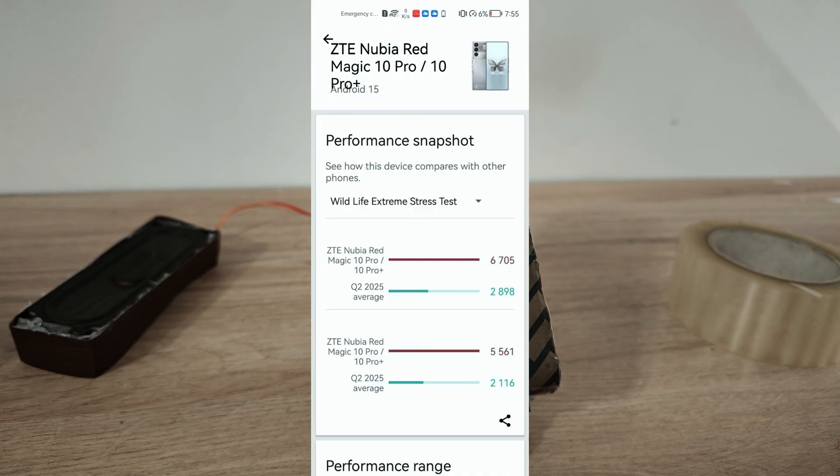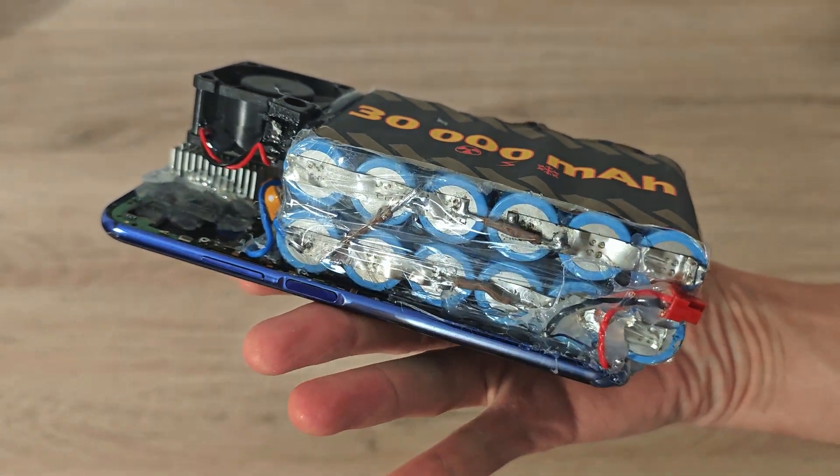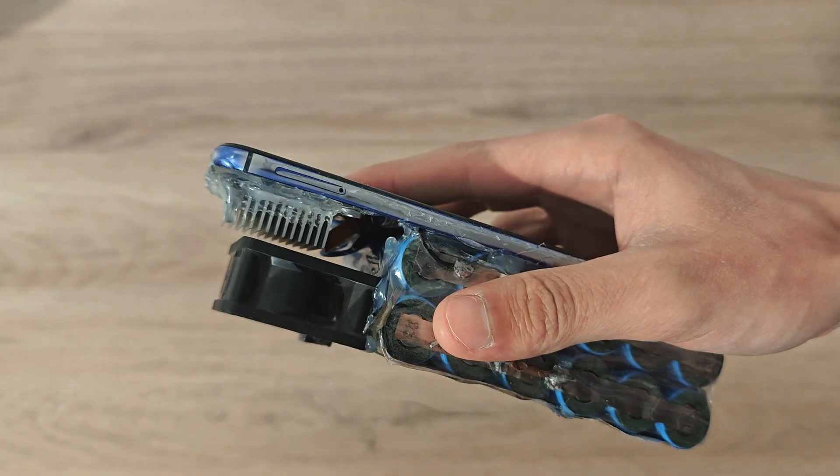And it's with ZTE Nubia 10 Pro. Sadly, it's only stability, not actual power. If you want to increase your phone's performance without doing this, go watch my previous video — I show 5 ways how to make your phone fast.